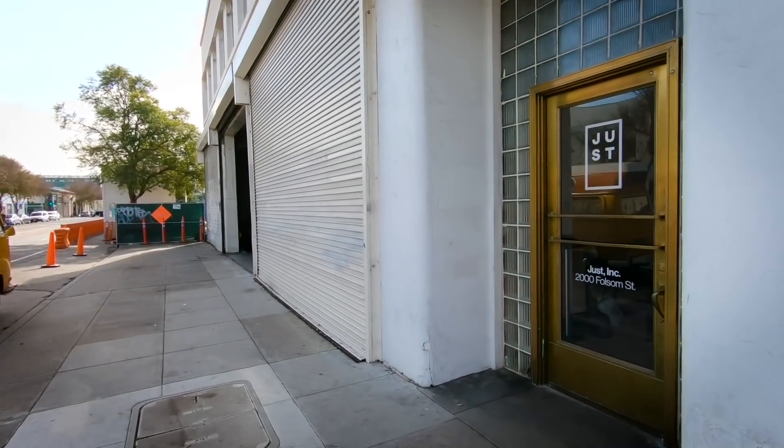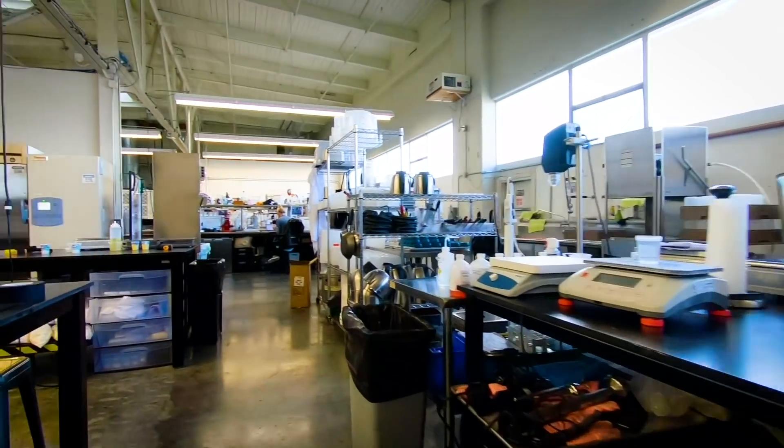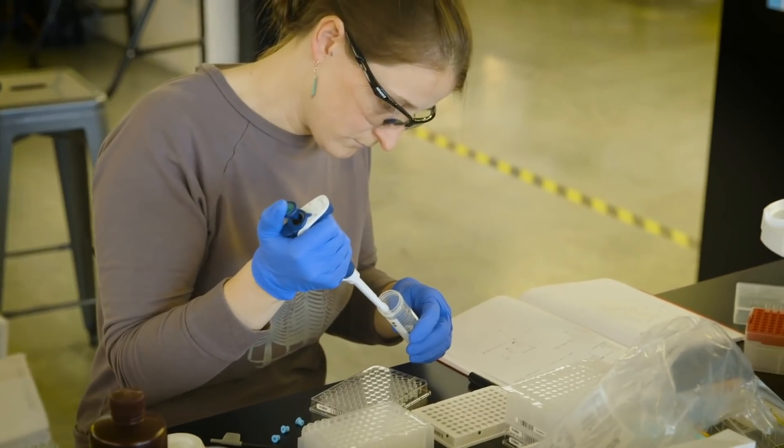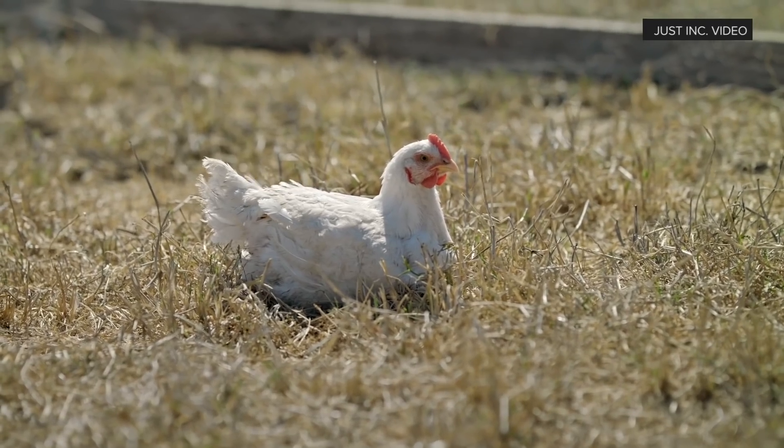Hi! If you're a carnivore like me, you'll love nothing more than biting into a juicy hamburger or a succulent roast chicken. But what if you could have the same meat experience without slaughtering an animal? I'm here at Just in San Francisco where they're working on a clean meat — or cultured meat — product using cells taken from a living chicken. And I'm going to try lab-grown chicken nuggets. Wish me luck!